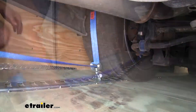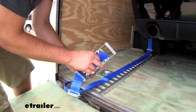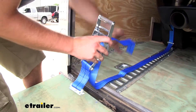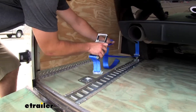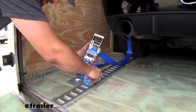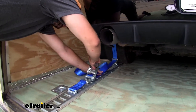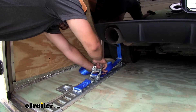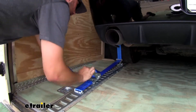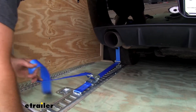Pull out the slack and take your ratchet, run it through the slot and back over, then pull out the slack. Hook your clamp into the E-track and pull out the rest of the slack. Then pull your release handle and start cranking until it's tight.